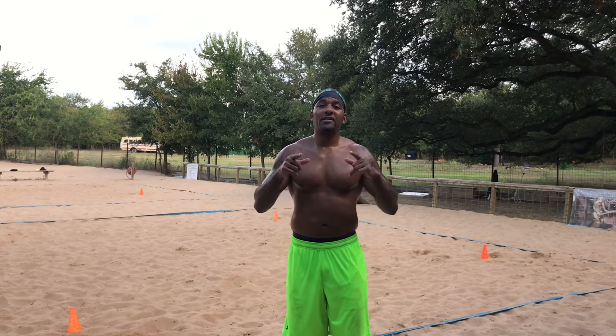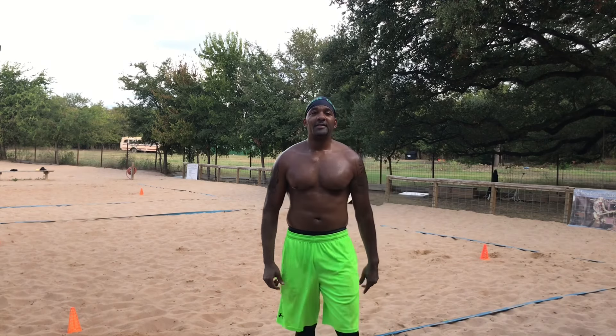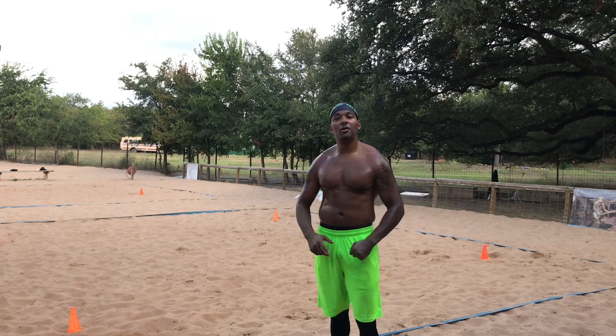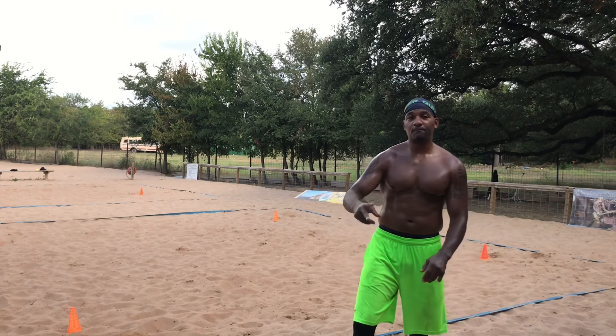JJ the Veganator signing out — jump on the swole train and get these gains. I'll holler at you next time. Before I go, make sure you like, subscribe, and share my channel. I'm rocking the sleeve — never quit! Remember to never quit in everything you do. Push through it and you'll see the results.